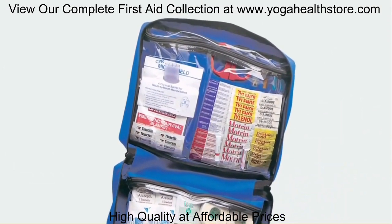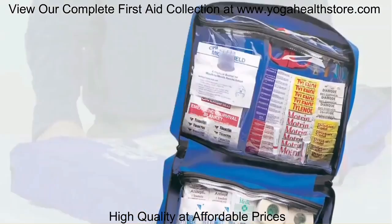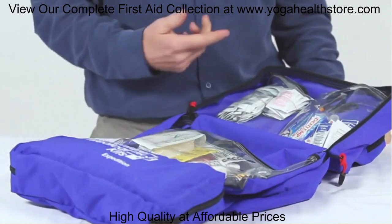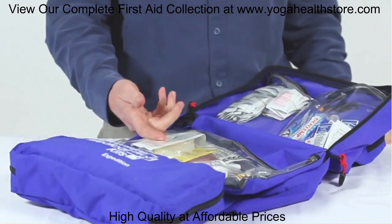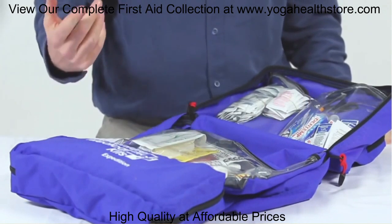There's a lot of supplies in this kit to take care of large groups. You're going to find ample amounts of medications, antibiotic ointment, antiseptic towelettes, dressings, and bandages.